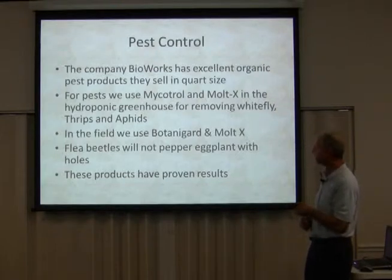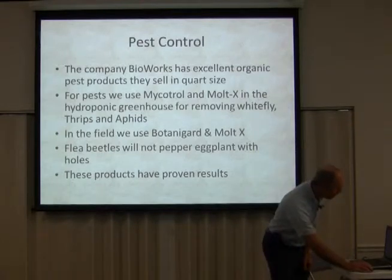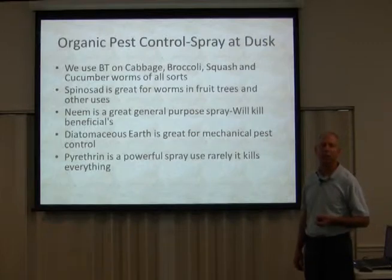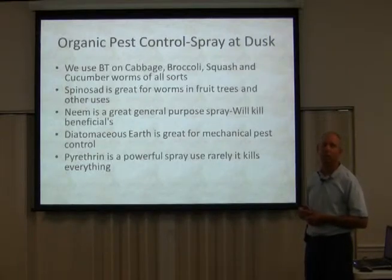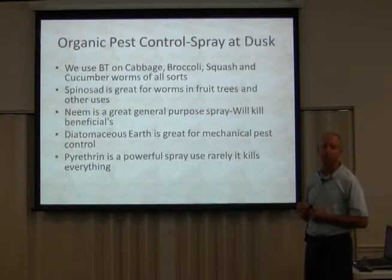These products have proven results. They're OMRI certified — excellent organic pest control. Spray at dusk so you don't spray your pollinators. Even though these sprays are pollinator-friendly, you still want to be careful. Mycotrol and Malt-X are friendly to beneficial insects. That's really hard to find in a product.